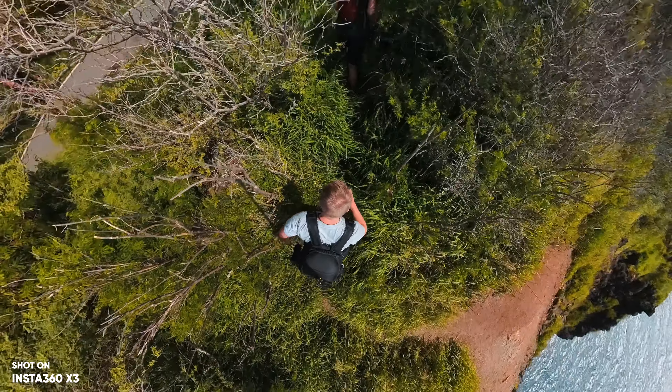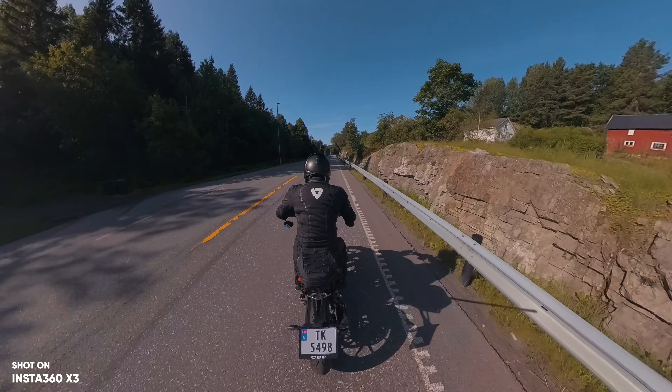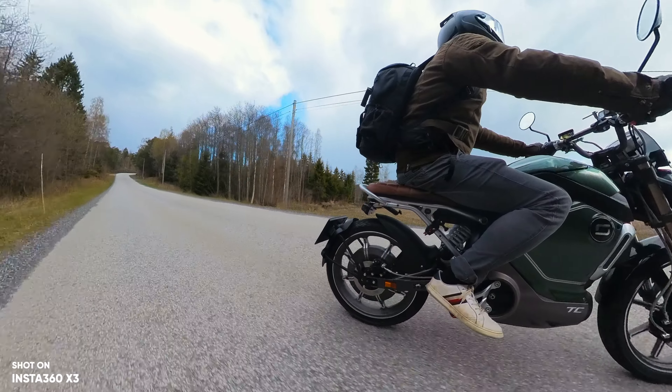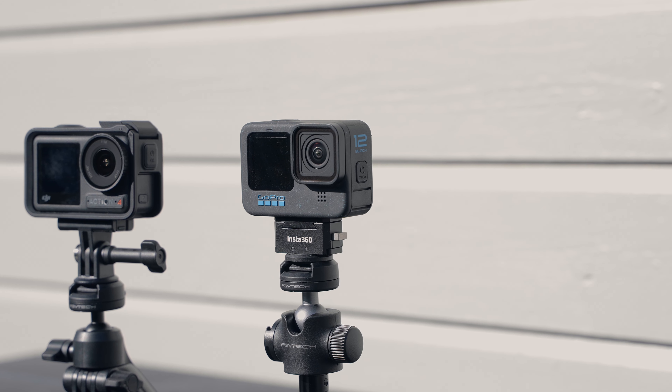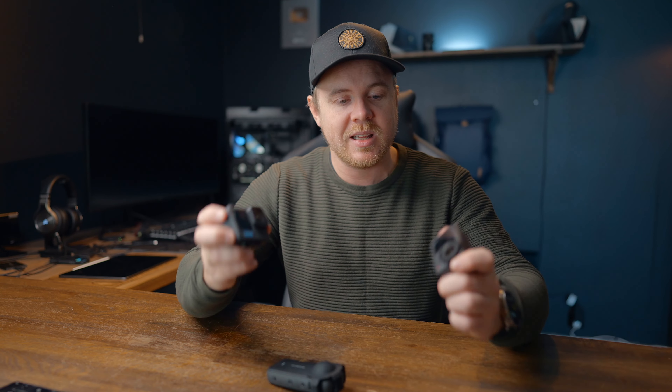With the 114cm selfie stick you can put it in your jacket or backpack and create really nice-looking shots. If you're mounting it to your motorcycle facing backwards, you can secure it in place with zip ties. It records 360 degrees so you can reframe everything later — something you can't do with the other two cameras. So the X3 at about $430 with the invisible selfie stick is actually cheaper than both the GoPro and the Action 4 once you factor in the accessories those require.